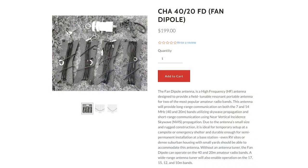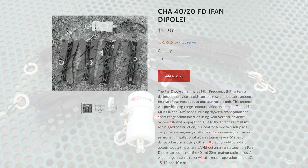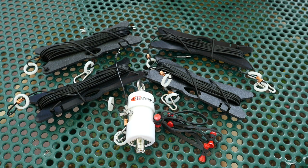So enter the Chameleon 4020FD. This is a resonant antenna that will work on the 40 and 20-meter bands without a tuner, and then also, with a wide-ranging tuner, give you coverage on 17, 15, 12, and 10 meters.